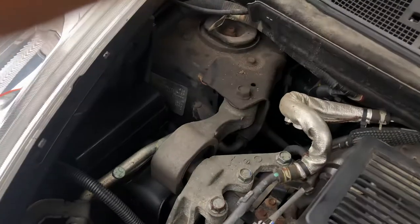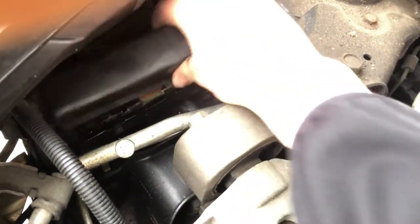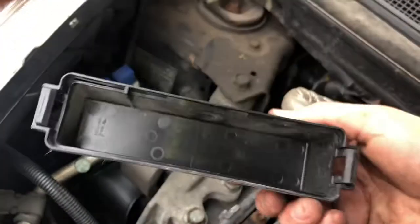You also have a relay box located right over here on the left side of the car. Here are the relays. Here's the cover.